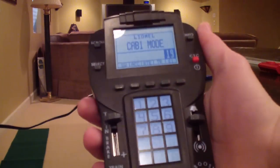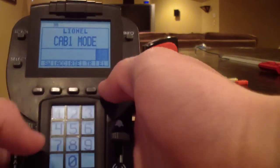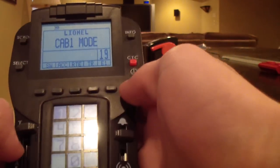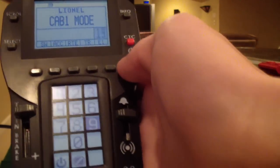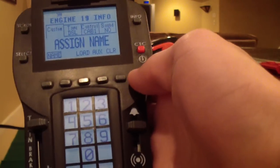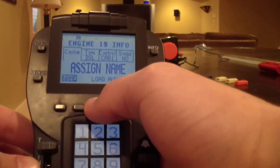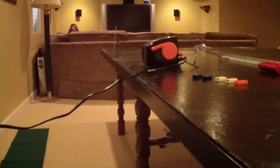To program engine features into the Legacy remote, go to engine, type in 19, then go to info at the top. To do it with a module, hit load — the center soft key. It says 'insert engine memory module,' which is the orange module that came with my engine. The module goes on top of the system, so I'm going to take this little cover off.